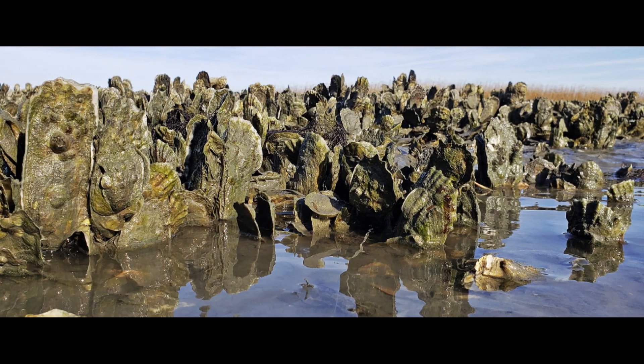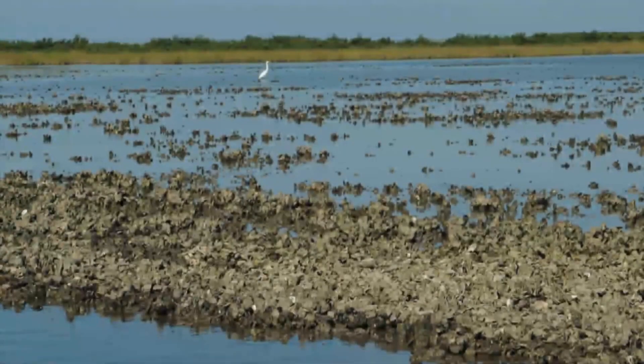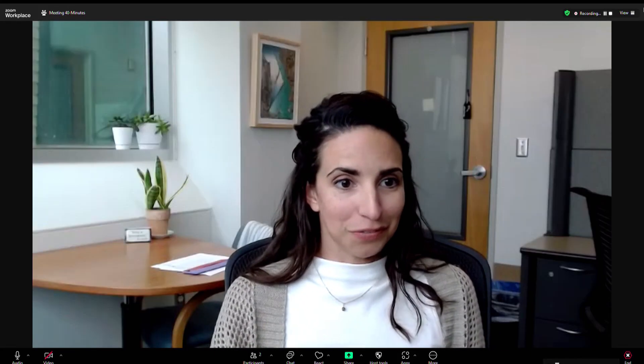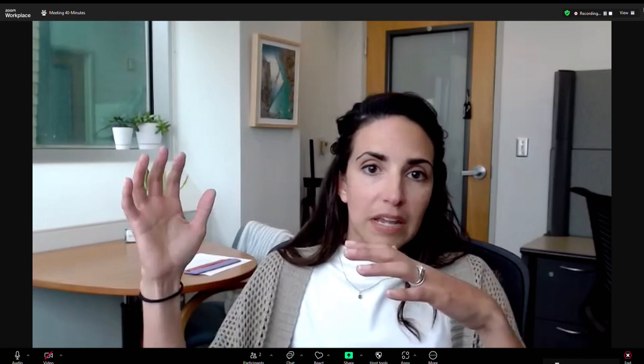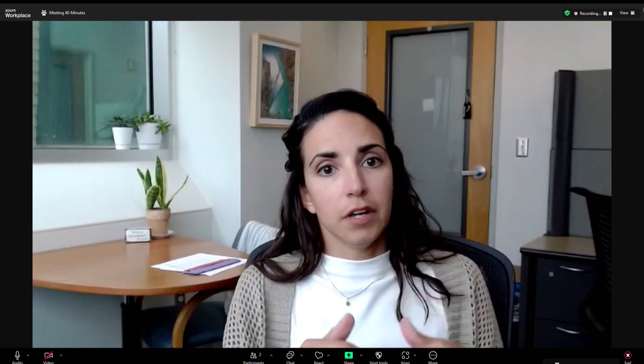Oysters also protect our shorelines. In our coastal areas that are really vulnerable to erosion, that's a really important feature that they have. Their structure can break up wave action, which protects the shore from erosion.